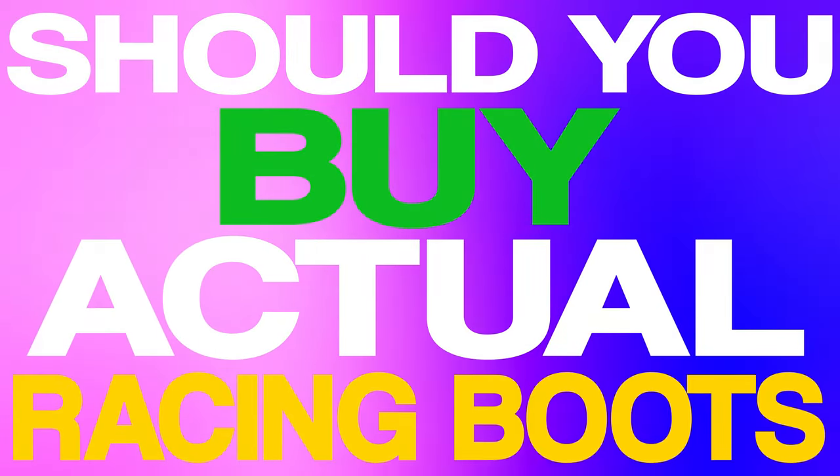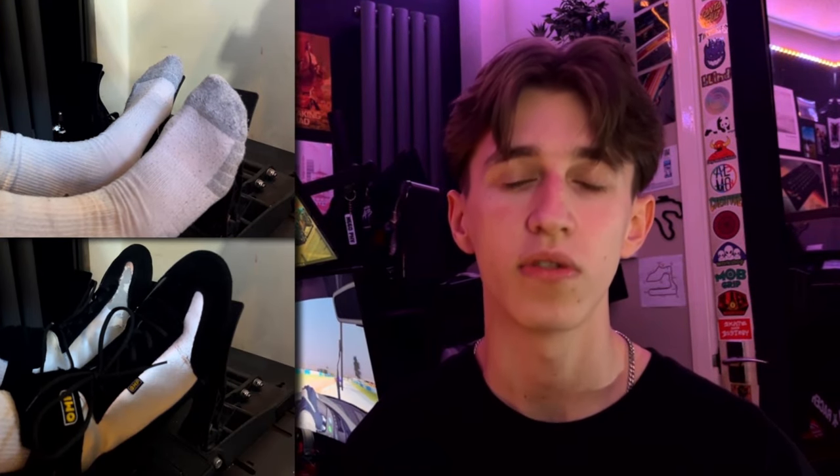Should you buy actual racing boots for sim racing? Hello everyone and welcome back to my channel. In today's video I'm exploring a question which I myself wondered for a very long time, and I'm assuming quite a few other sim racers are also wondering. We'll be looking at the pros and cons of socks versus shoes for sim racing, specifically racing boots, and by the end you'll have a better understanding of what might be the best option for you. With the waffle out the way, let's get into it.